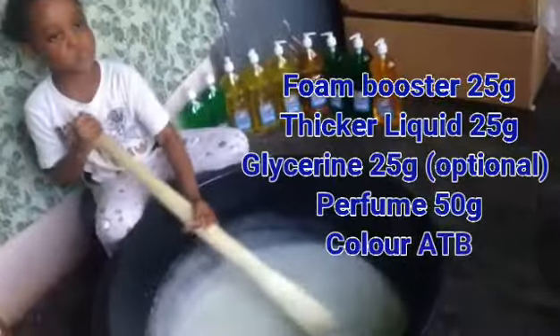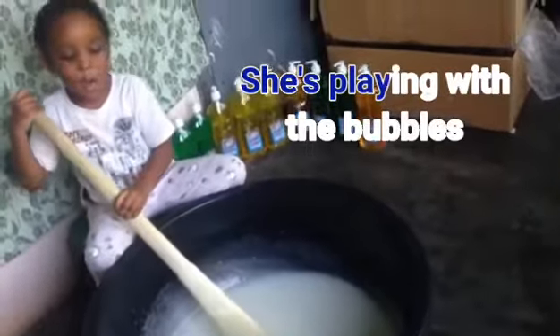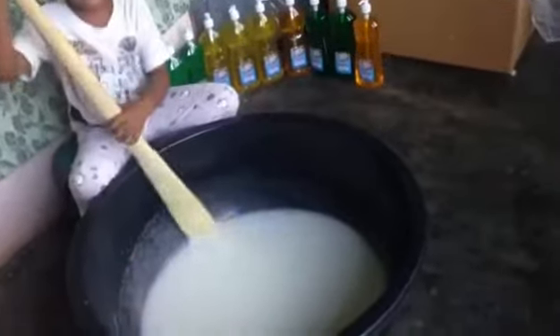I'm making 10 liters with this ingredient because I want it to be very thick for the purpose of what I'm going to use it for. That's why I'm using 10 liters. Then add your color.